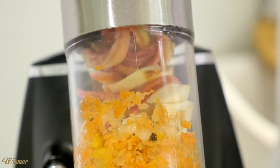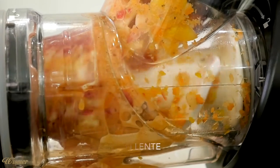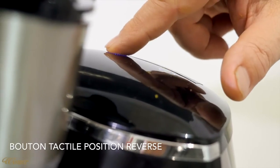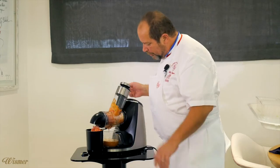Les copeaux de légumes, on va aussi les récupérer, parce qu'on va en faire des chips, qui vont servir à aller dans le crunchy pour la palombe. Si ça bloque, position marche arrière. Donc si jamais on a la matière qui est bloquée dedans, petite marche arrière et puis c'est fini.